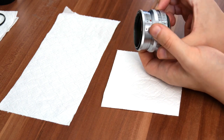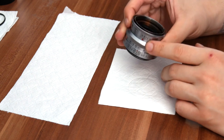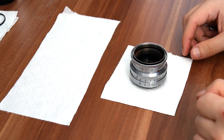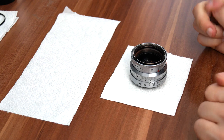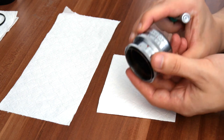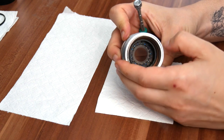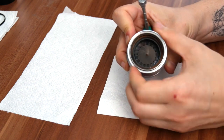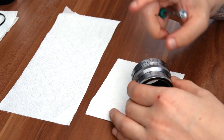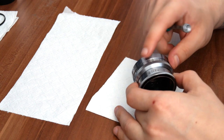Before we start disassembling the lens, set the lens to infinity and set your aperture to f/2. Also, if you have a smartphone with a camera, make pictures because it's useful. The first bit we're going to remove is the aperture ring. This aperture is completely clickless — it doesn't have any ball bearings on the inside, so there won't be any surprises when you open it. Almost the entire lens is held together with grub screws, except on the inside as you're going to see.